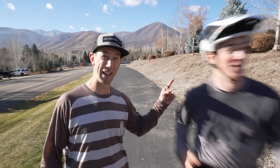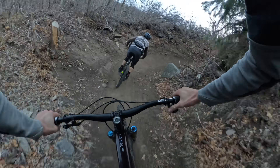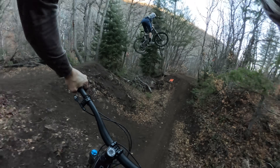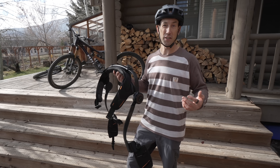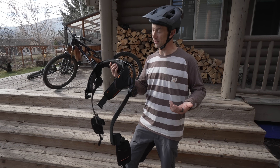I'm Eric Porter and this is my son Milo, and today we're testing out something straight out of a science fiction movie. This is supposed to be the world's best outdoor exoskeleton to date. We don't normally do test or review type videos on this channel, but when Hypershell reached out with the exoskeleton, we had to give this one a shot.